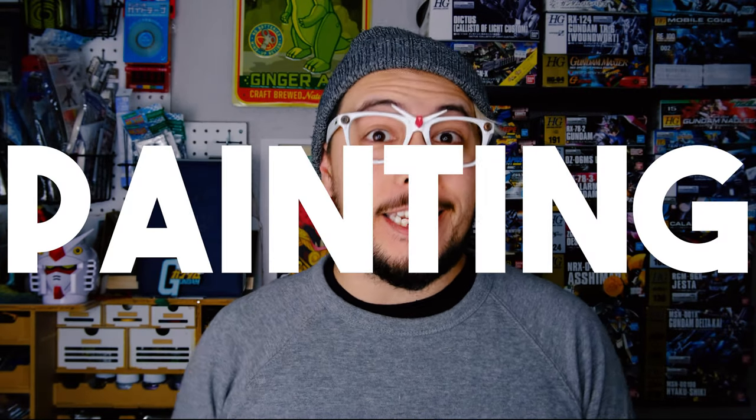Hi everybody, welcome back to Liam's Hobby Room, the Gunpla channel with the most unimaginative name on YouTube. Today we're going to be doing some painting, and I'm wearing a toque because yowza, it is cold outside and I want to stay warm.